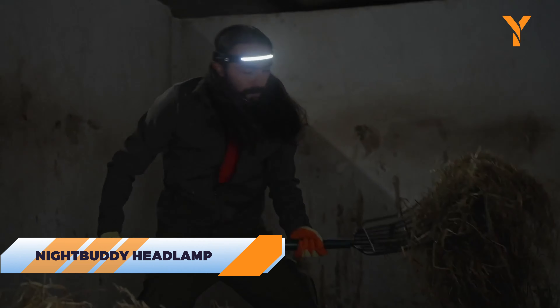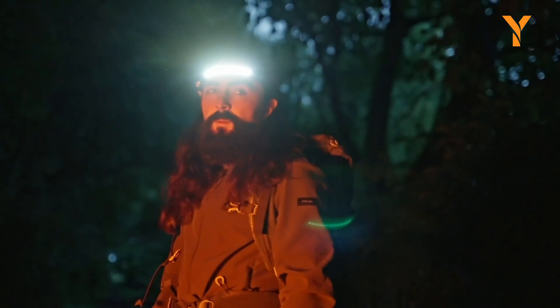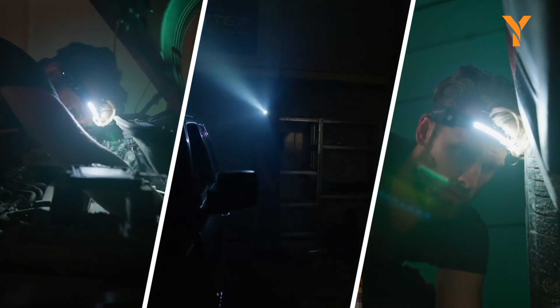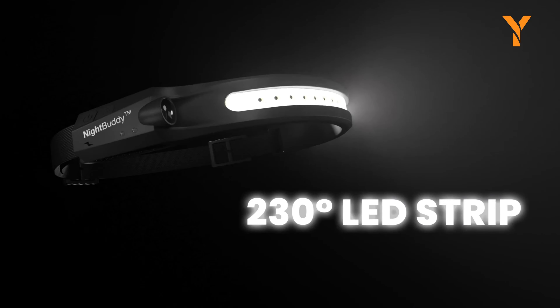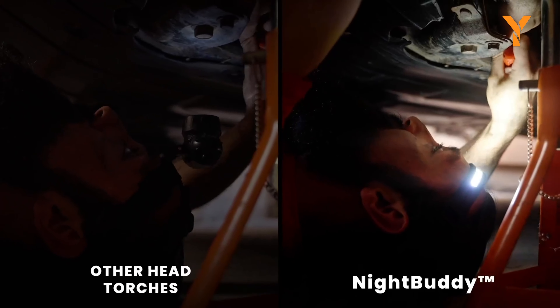The Night Buddy Headlamp sounds more like a superhero sidekick than outdoor gear, but this little gadget is all business when it comes to brightening your path. It's so bright it might be mistaken for a UFO — and if you're camping, hiding from bears won't be easy. With its zero-bounce design, this headlamp stays put even during the most active nighttime adventures.